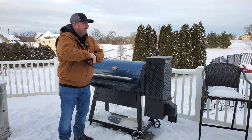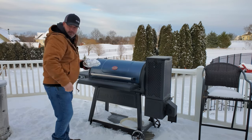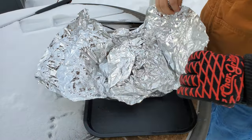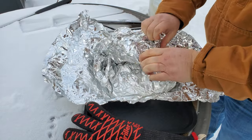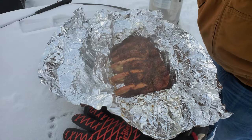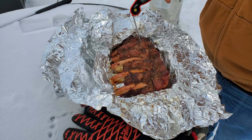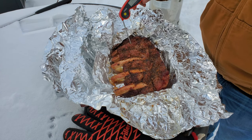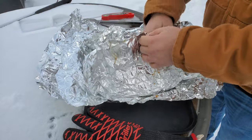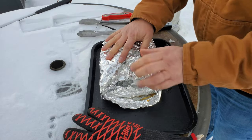Hey guys, we're back — it's been about an hour. Let's take it off and take a look. I can tell it's going to probe real nice. Look at that — hardly putting any pressure on it, it's going down almost by itself. Temperature on these is 205, 206°F. I vote we let them rest — let's go about 15 minutes. We'll let them rest 15 minutes and we'll try them out. See you inside.